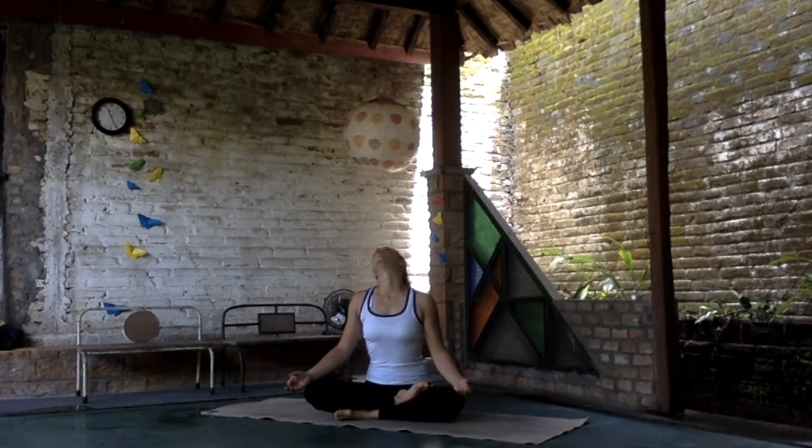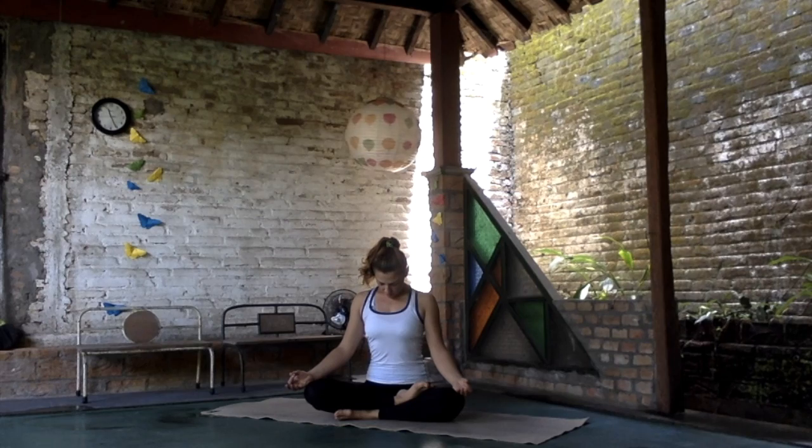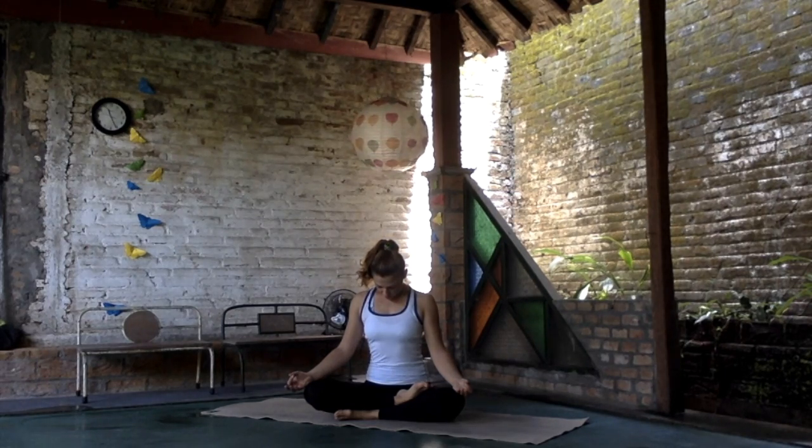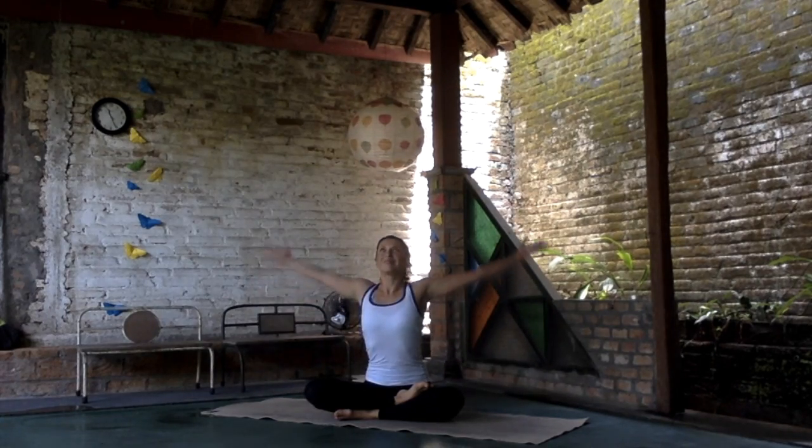We do it one last time. Bring the chin into the chest and hold. Now move the head to the center.